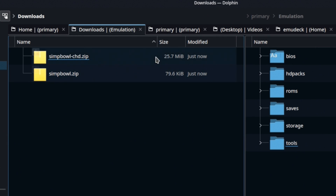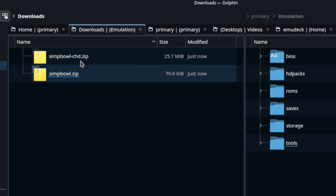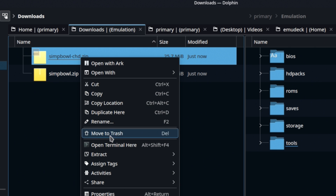You're going to need the two ROM files — the base ROM file and the CHD file. I've got some sizes there so you can compare. I can't tell you where to get them; you're going to be on your own there.